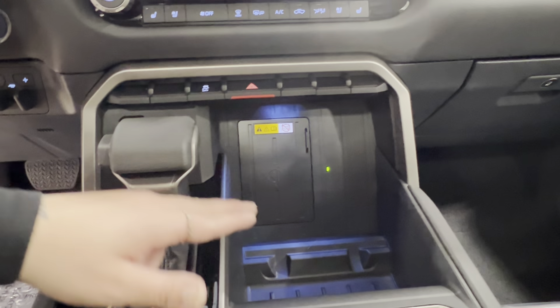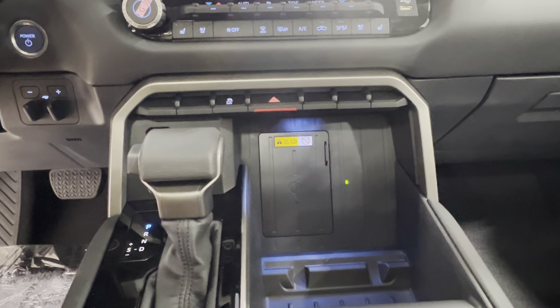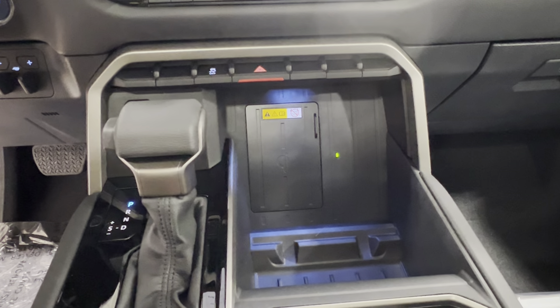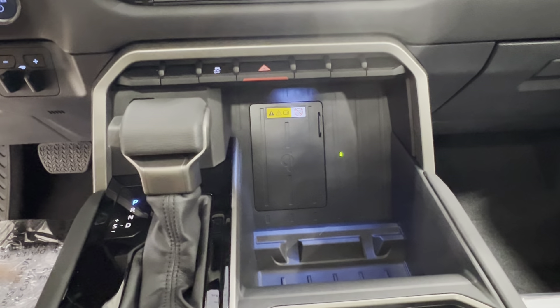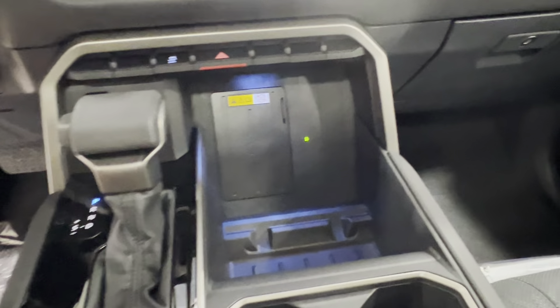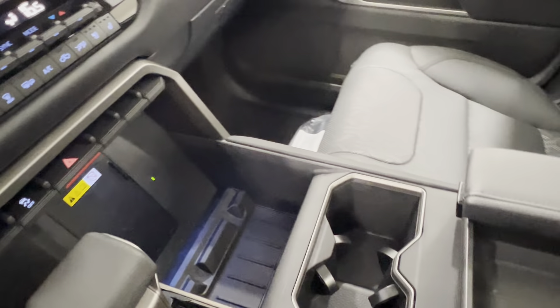Up front you'll find this little black pad with a glowing green dot — this is a wireless charging pad, compatible with all wireless charging devices. It has little bumpers on the sides and bottom to ensure your phone won't go flying out when you're on the road. This means you never have to worry about charging cords, and there's still plenty of additional storage space all around, so you're not giving up any valuable real estate.